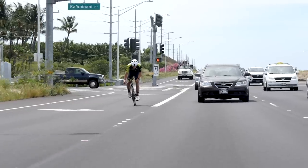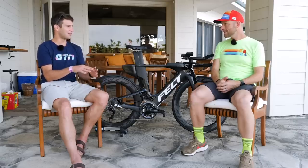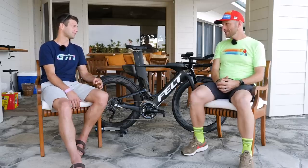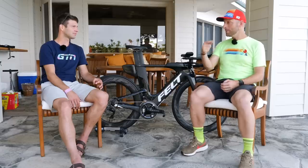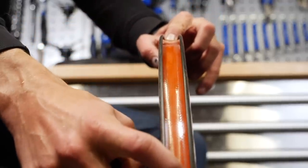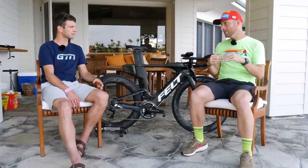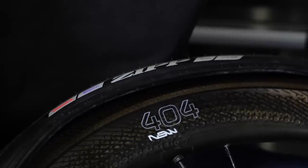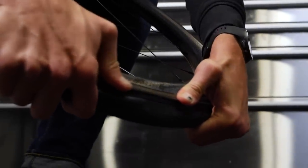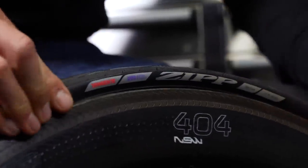If you've been riding tubeless-ready wheels set up as clinchers, what steps do you take to convert them to tubeless? If you're running them as a clincher, you'll probably have a rim strip in them — pull that off and get some tubeless tape, which comes in different widths for different wheels. The tape covers the spoke holes, creating a complete surface so the sealant can't get underneath. Once the tire bead seals, you have a completely contained system. Put a couple of strips of tubeless tape on, get your tire on, pump it up, and you're ready to go.